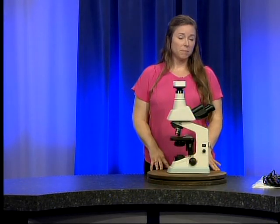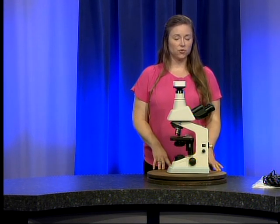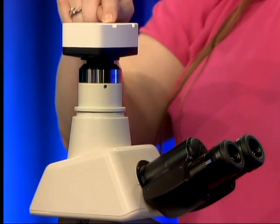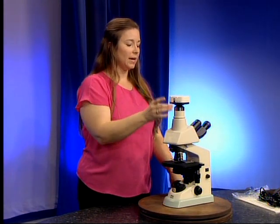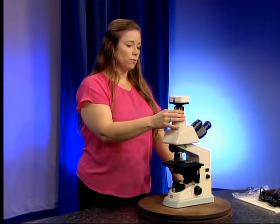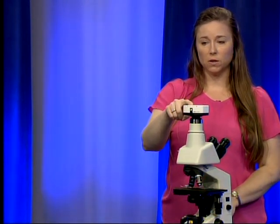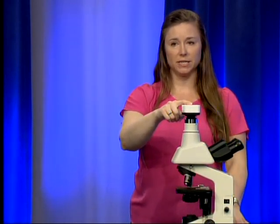This microscope probably looks a little bit different than the one you're accustomed to using in the county health departments. This is a trinocular microscope — we have the two eyepieces here that you will look through, and then we have a third ocular port that allows a camera to attach to the microscope. This is a Tuxin ISH300 camera and this is the C-mount that attaches it to the ocular port. Please do not remove this camera from the microscope, as when the camera is mounted it has to be aligned and cleaned very well, and if you take it off there's a good possibility that you will damage the threads that attach it to the C-mount.